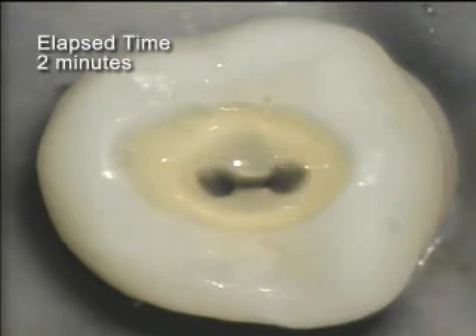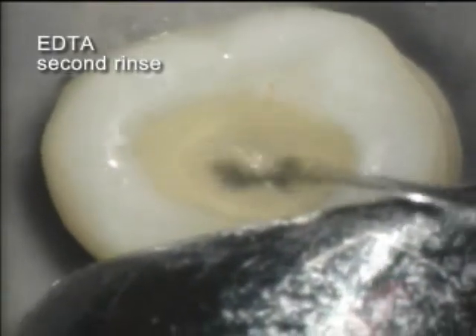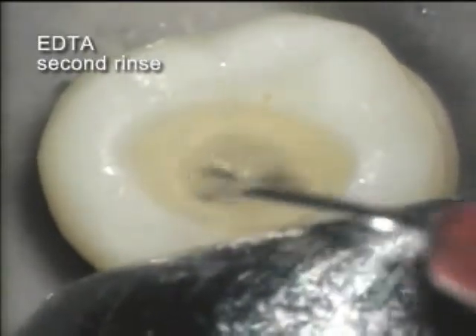In this instance, two minutes pass and a second rinse with EDTA is performed. No debris can be visually detected during the rinse.